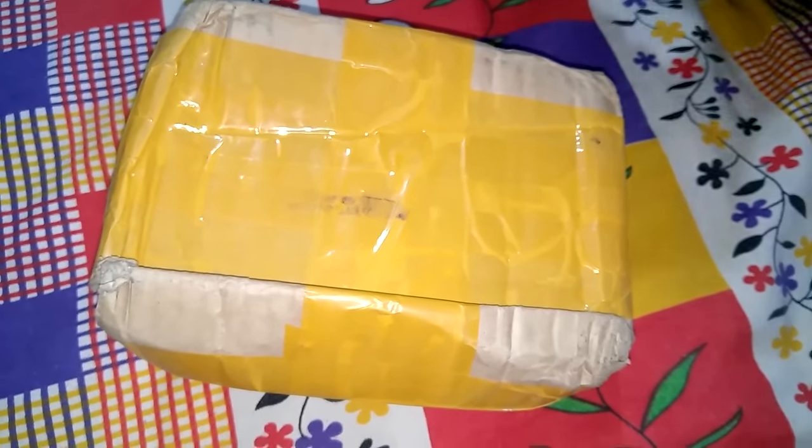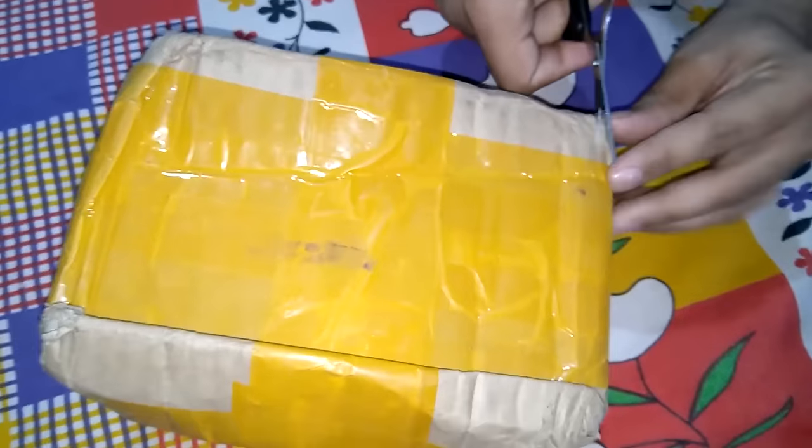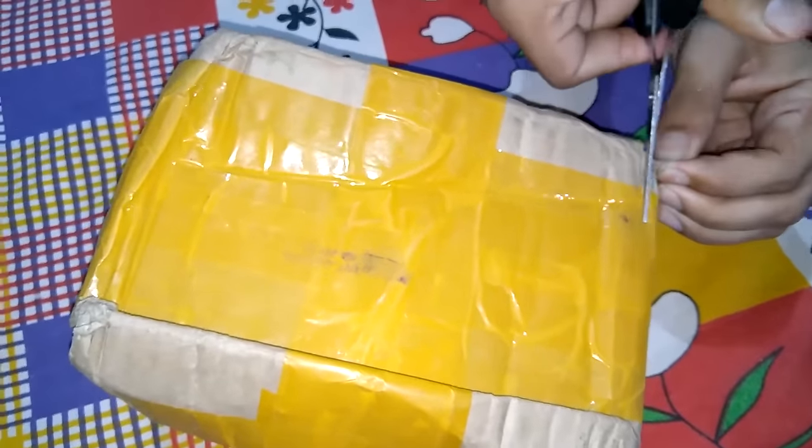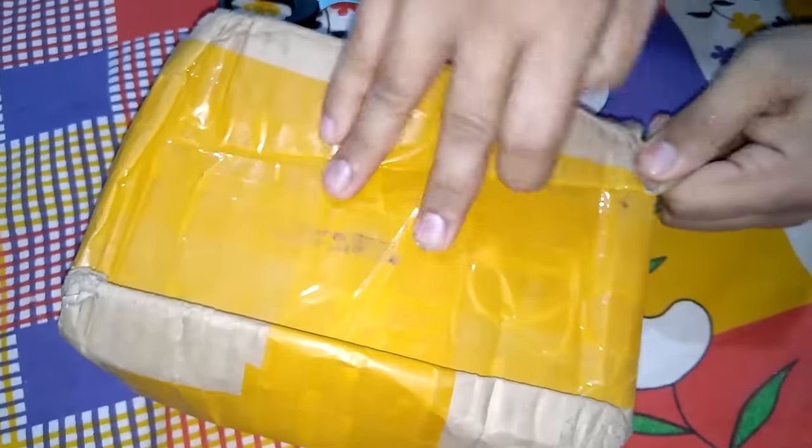Hey guys, welcome to my channel. I have bought a product from China — this is a product which elderly people need when they cannot go to the washroom to urinate.